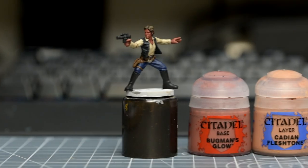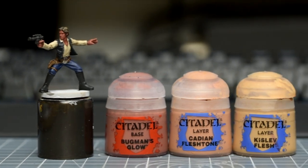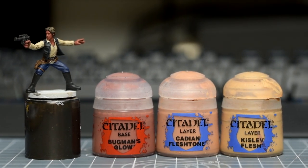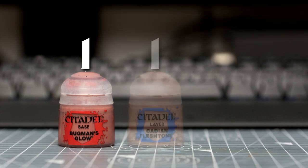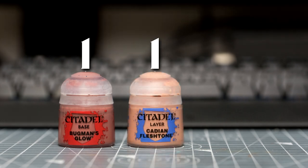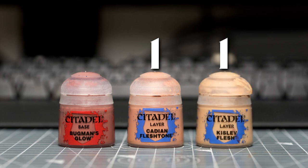I'm going to begin by highlighting the skin. In summary, I'll be highlighting up using three colours, with mixtures of adjacent tones in between, which means five separate tones in total. We'll begin with Bugman's Glow, mix it equally with Cadian Fleshtone, then use pure Cadian Fleshtone, mix it equally with Kislev Flesh, and our final lightest shade will be pure Kislev Flesh. You could save time by skipping the mixed tones and just using the three pure skin tones – the results might not look as smooth, but will still be plenty good enough for the tabletop.